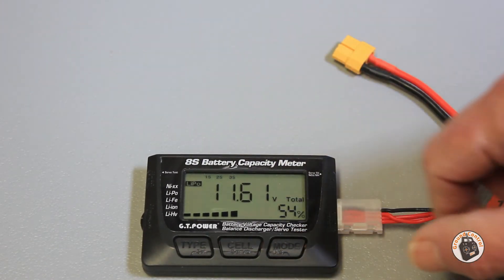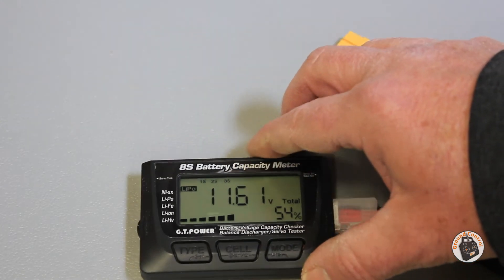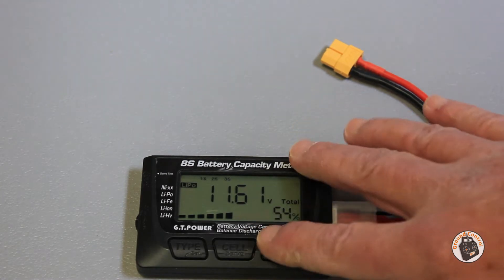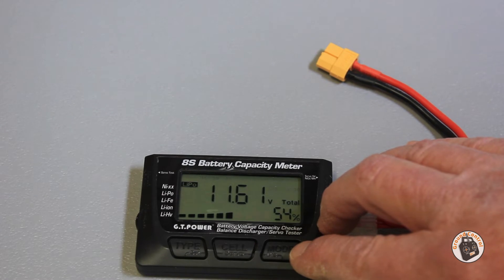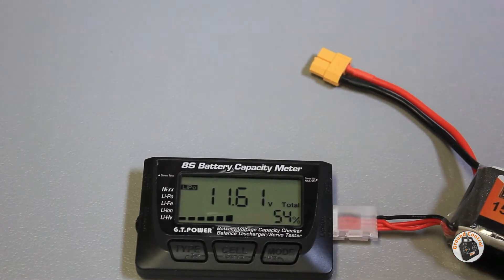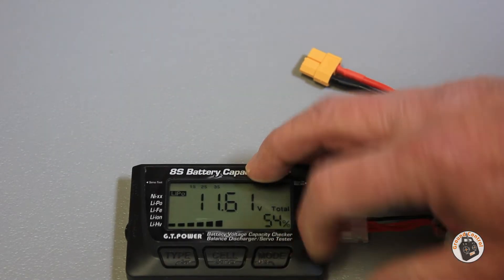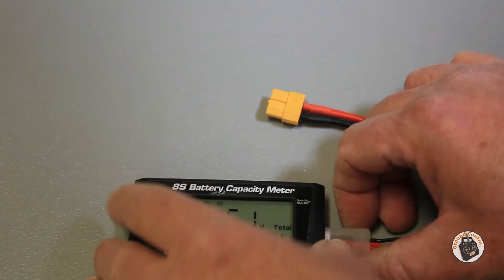Now I'll go ahead and hook up my external power supply and test the servo function. Also — I forgot to mention — this is also a discharger. If you hold down the mode button until it switches over to discharge, it will discharge the battery pack. I don't want to do that right now, but that's a nice function. Press the type button to get it out of the discharge function.